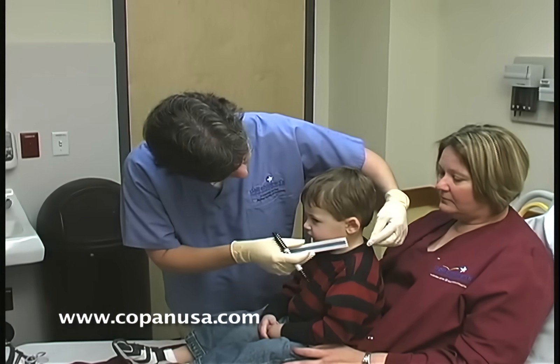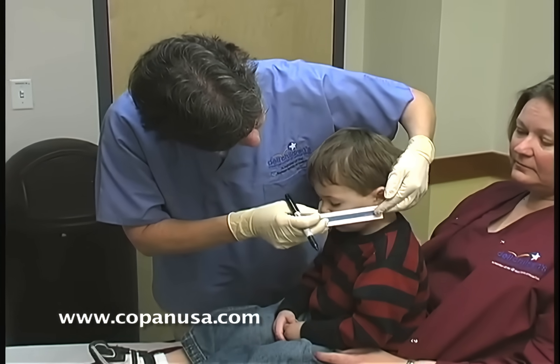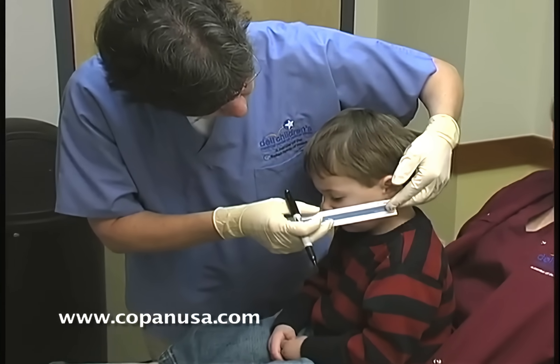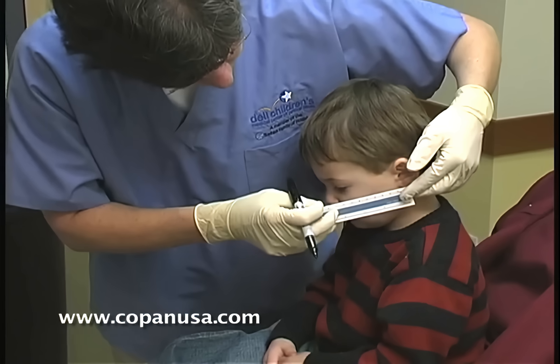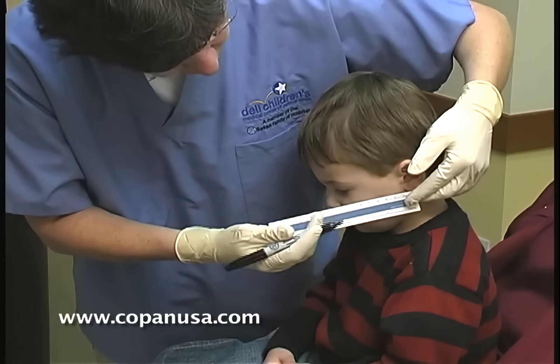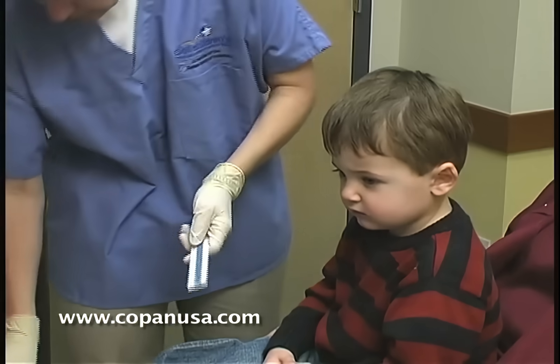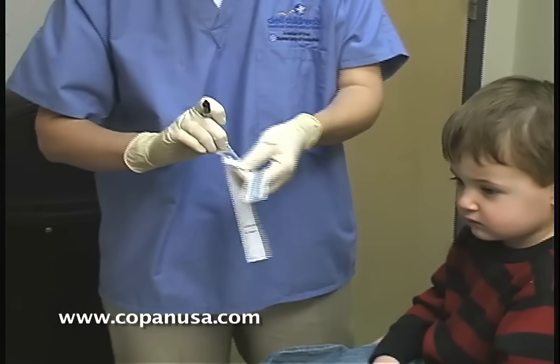What you would do is take this old disposable ruler supplied by Copan. You're going to put it at the child's earlobe and measure from there to the base of the nose. On Mr. Rowling here, that is right at seven centimeters right there. Then we will open our swab package.